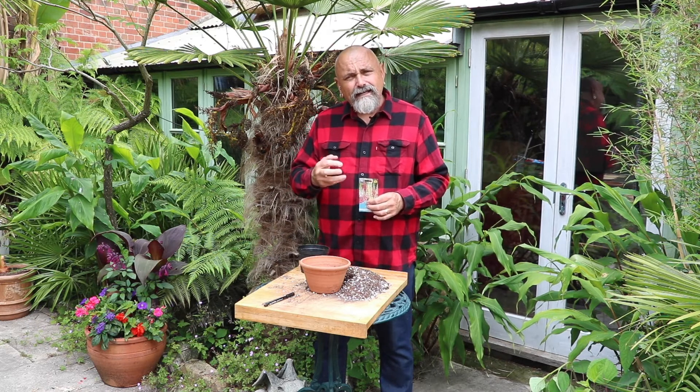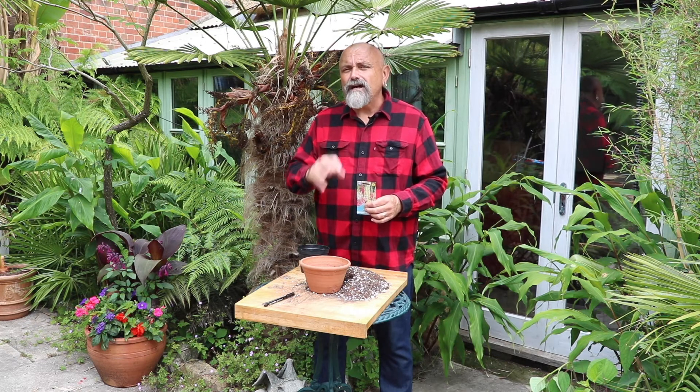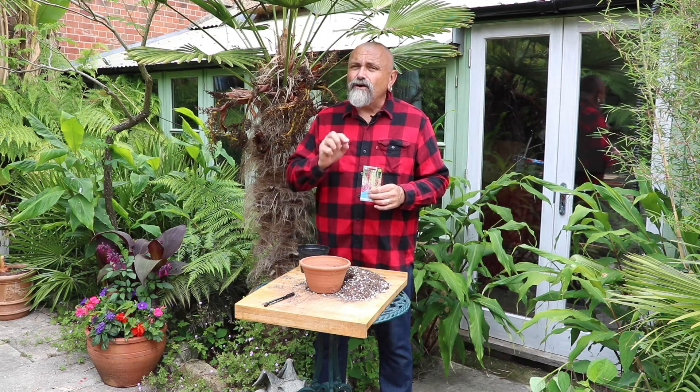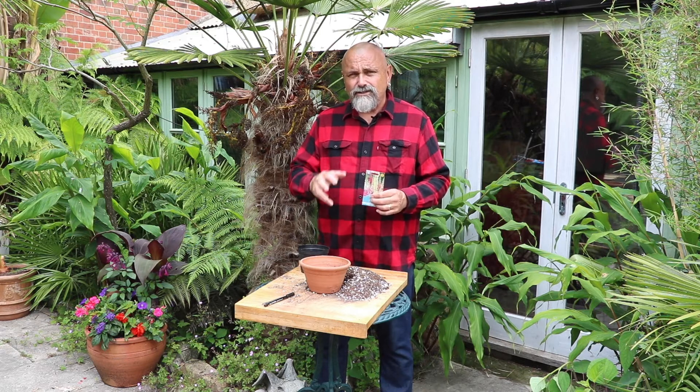If you think about it, if they don't get covered with a layer of leaves, that means that they don't need to be covered with a layer of compost when you sow them. So they are sown on the surface of the compost and left uncovered to germinate there.